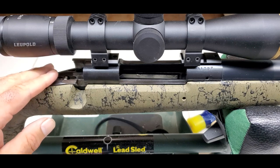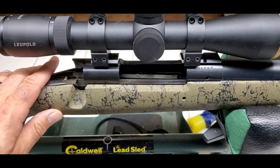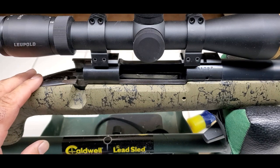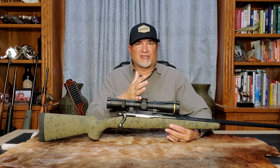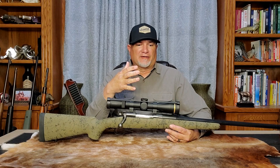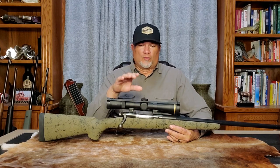Not side to side and not front to back — this is a rock-solid connection between the action and the stock, and as far as I'm concerned this is mission accomplished. I hope this video inspires you to learn how to bed your own stocks. It's really easy to do with minimal expense as long as you're patient and good at following directions and paying attention to detail. As you can see, this was a relatively easy bedding job and it completely eliminated the movement and loose tolerances that were visible when I first placed that action into the stock.